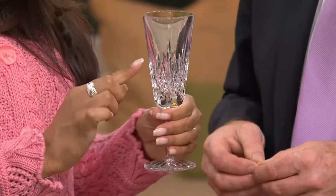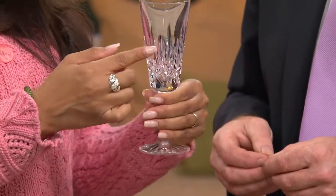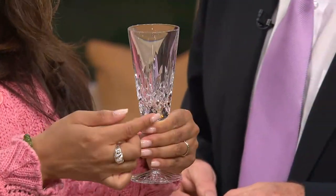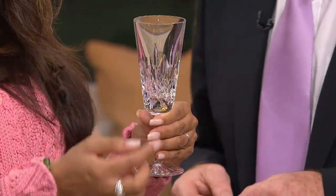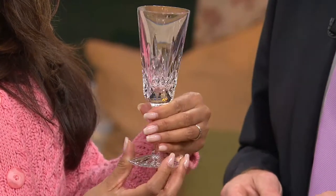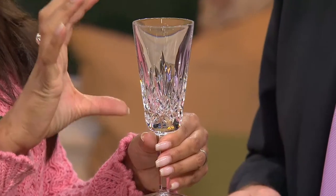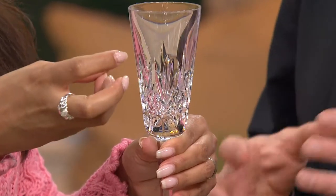That's why Waterford Crystal has been around for three centuries — the quality of these pieces. You can see the beauty: it has a beautiful wedge cut and diamond cut design that almost looks like quilting, giving life and vibrancy to the piece. It's that Victorian scale. And as we were talking earlier, these are all about celebration and toasting.